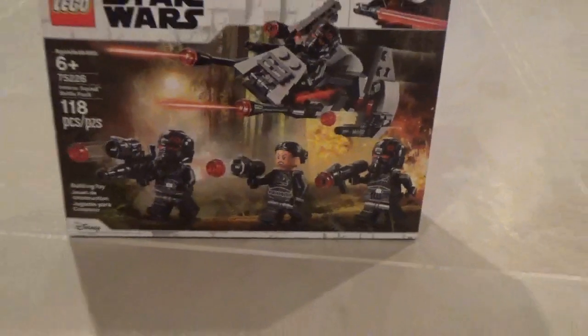Hello, everybody. Welcome to the second review of today. Hopefully they go up the same day. This is the Inferno Squad Battle Pack.